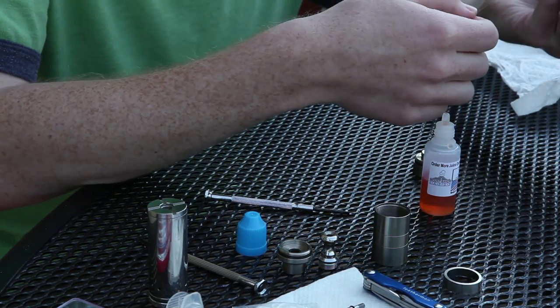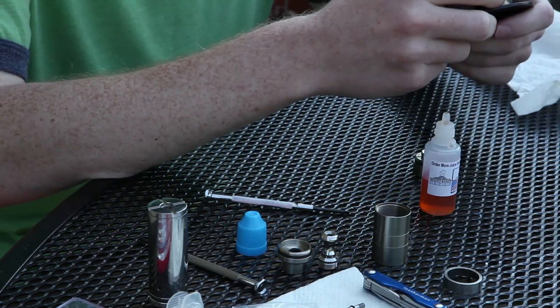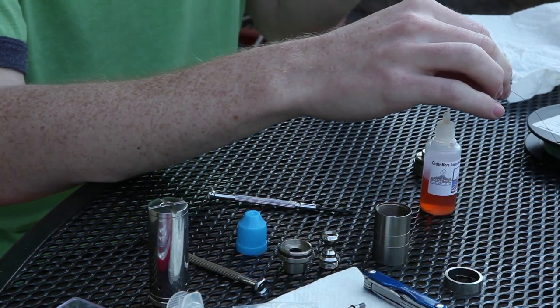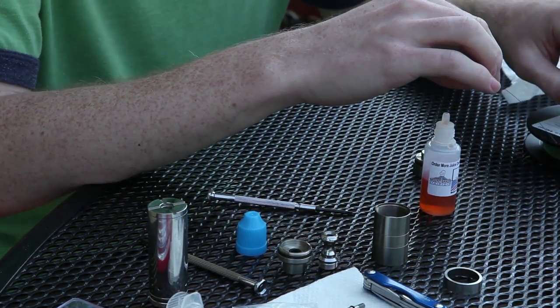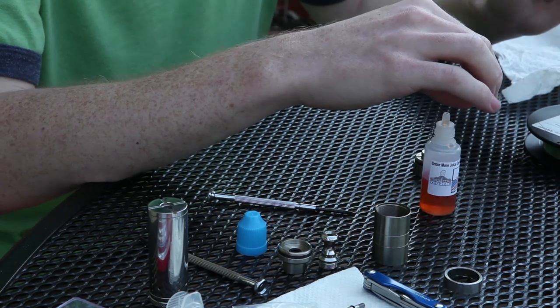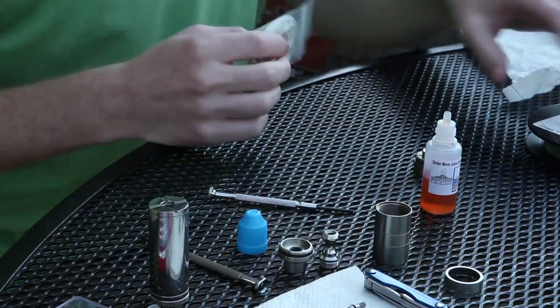If you're using a power-regulated device — variable voltage or variable wattage — you can use higher gauge wires. In general, the more wire you have in contact with the wick, the better flavor you're going to get and the more vapor you're going to get. I'm waiting on some 28 gauge so I can get more coils and play around with that, but 30 gauge works pretty well for me.